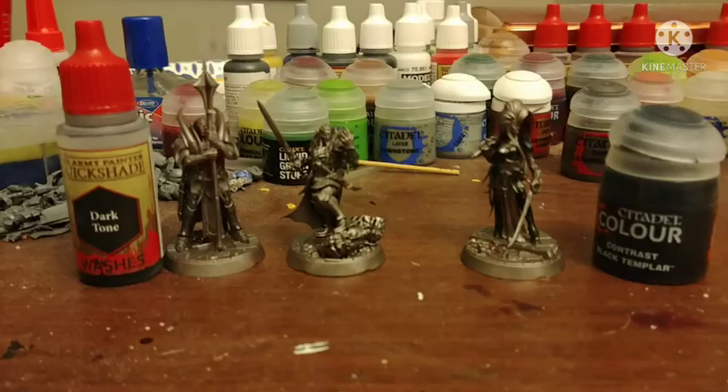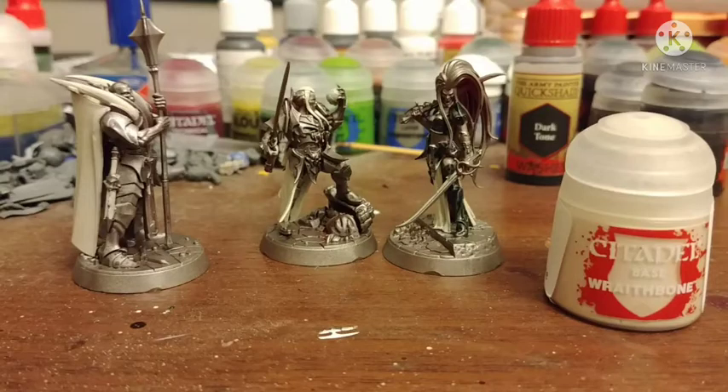With the three I have already, I shaded these two dudes' armor with Darktone by the Army Painter, but then with the girl I wanted to try to see what Black Templar Contrast paint over Leadbelcher looks like. It turned out really nice as a black metal look, but I probably would've just stuck with the silver of everyone else I'm gonna do. So, base coat some areas with Wraithbone by Citadel.